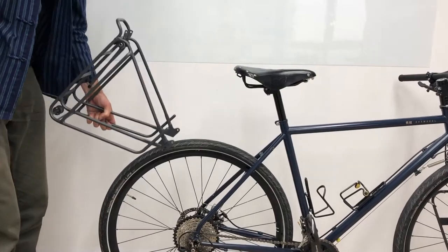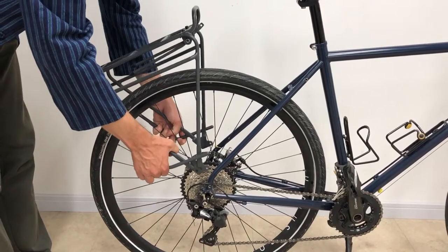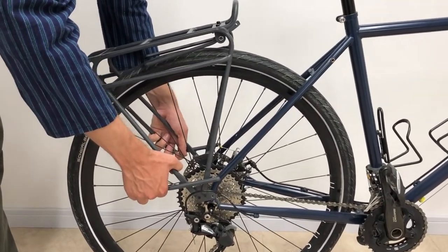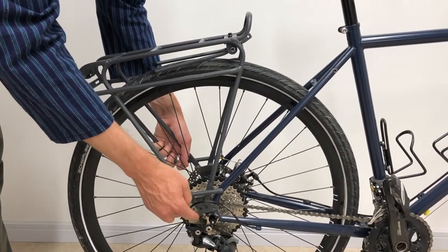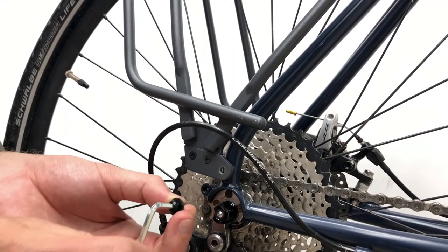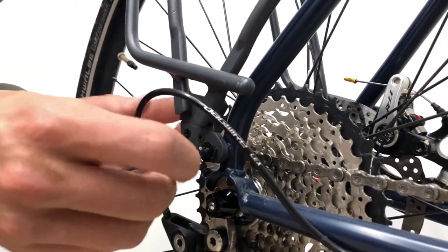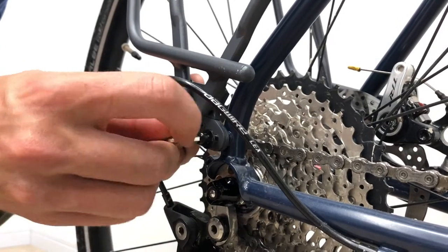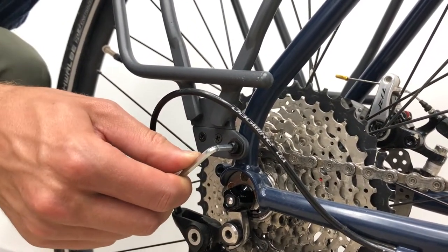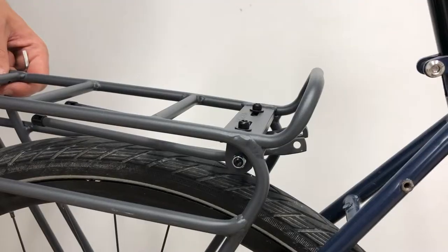To start, fit the rack to the bike. You may need to bend open the rack to get it around your frame, depending on the width of your rear axle. Take your M5 screw and bolt the front mounting foot into the frame. Tighten, but not too much, so you can still move the rack's position easily.